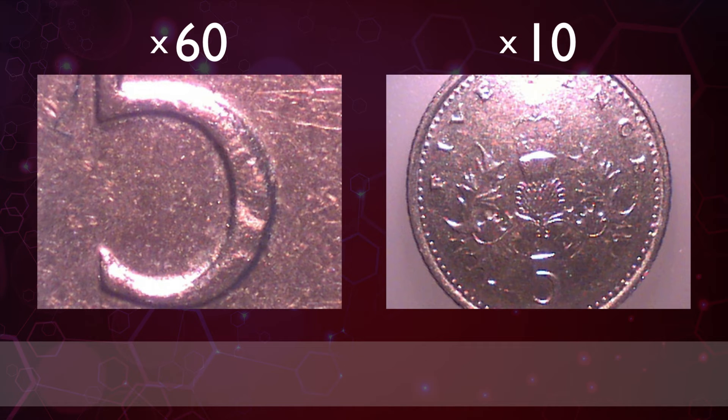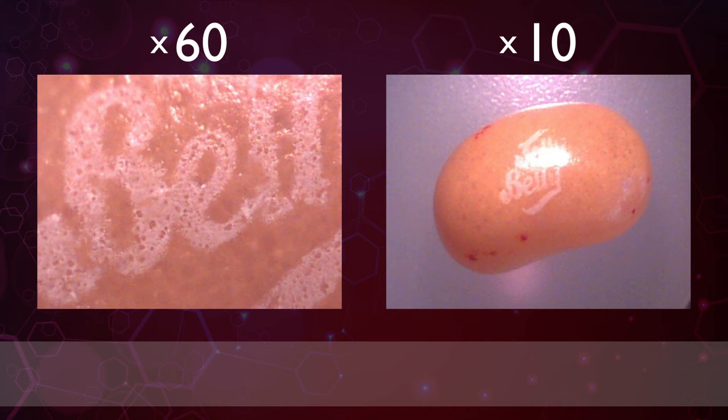The next three objects are things that you can eat. This is number seven. I have a sweet tooth so I'd probably eat a few of these at the same time. Here's the same object at 10 times magnification. It's a beautiful jelly bean.